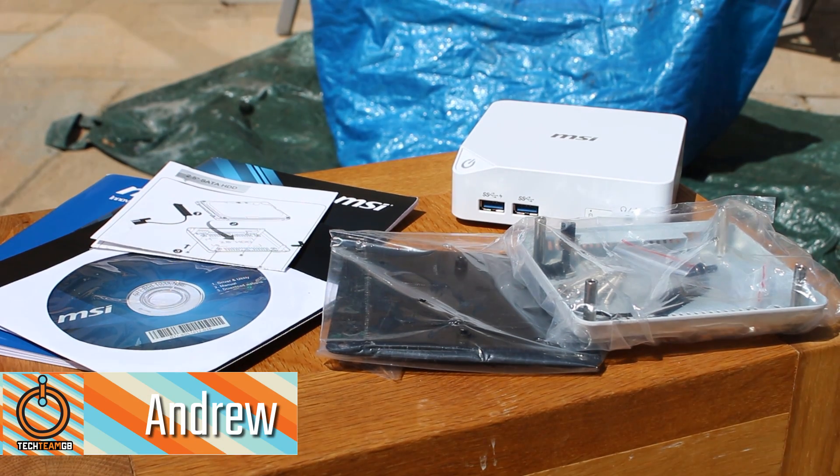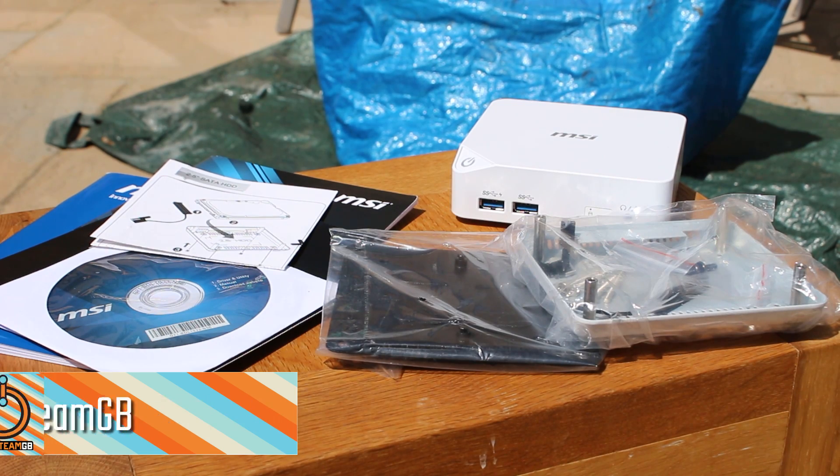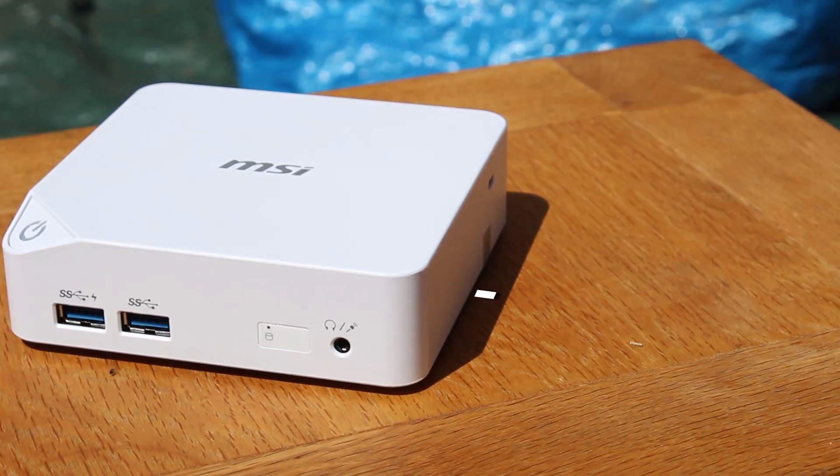This is the MSI QB. It's one very small HTPC and comes with quite a lot in the box. It comes with a VESA mount that you can attach to a monitor or a TV, an external hard drive bracket, and the usual materials.